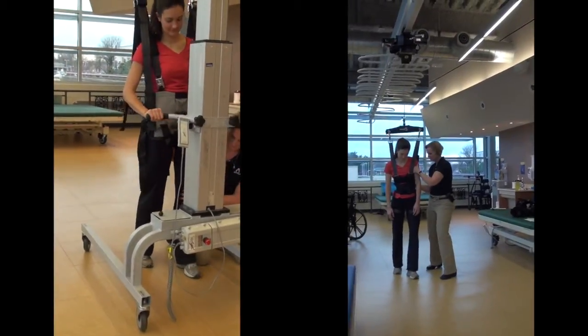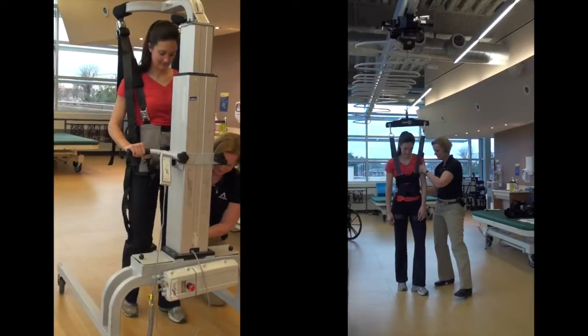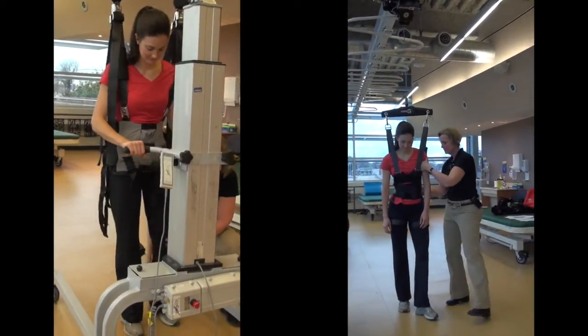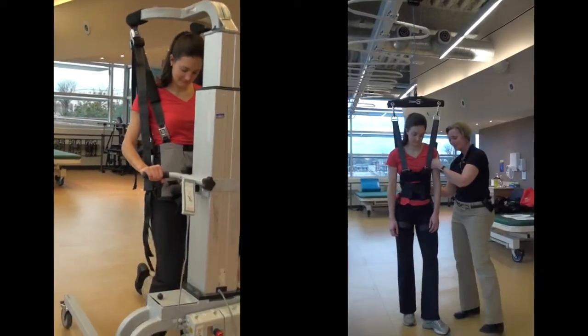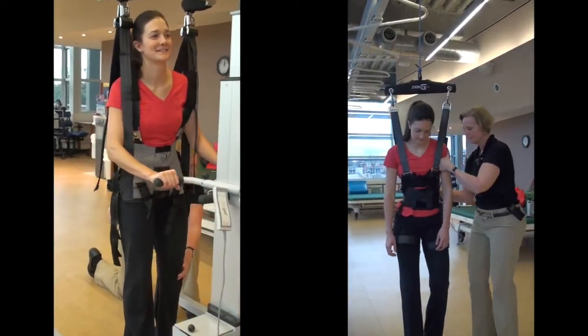The Zero-G Gait and Balance Training System differs from a mobility frame for gait and balance training. A mobility frame is used for fall prevention and walking over ground, but can be cumbersome for the patient and therapist to push along the floor.